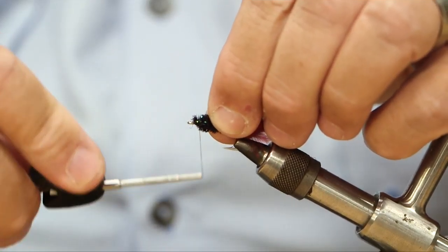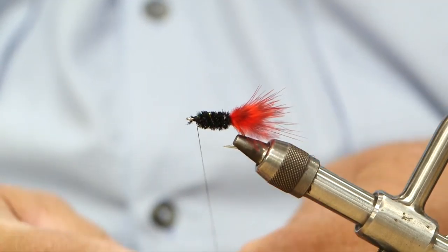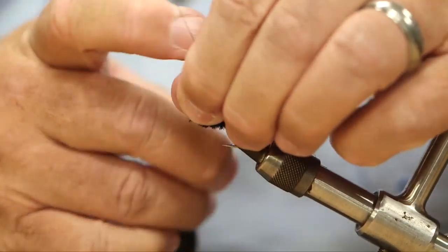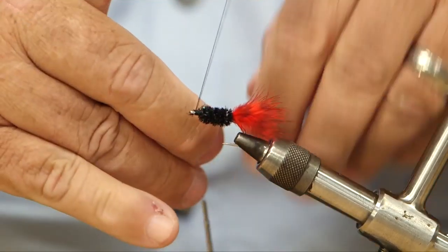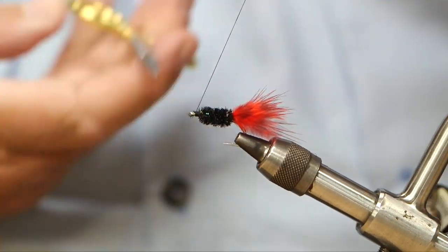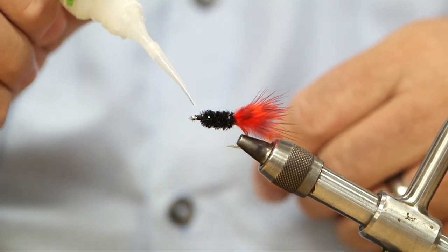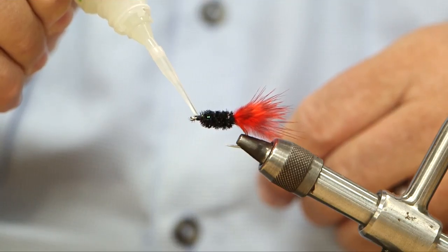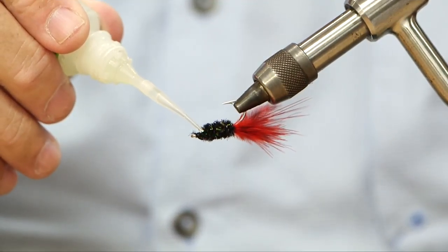And now I'm just really going to secure it down here with a good solid head that I can glue down. I'll throw in several half hitches — not true whip finishing — so that it's not going to come apart. Sliding down the thread, and then just a dash of Zap-a-Gap cyanoacrylate to make sure things stay secure.